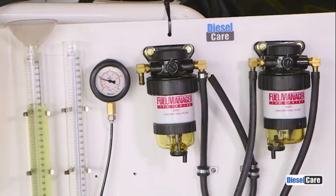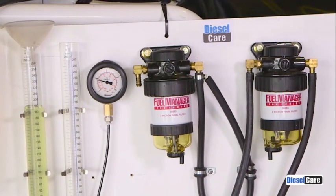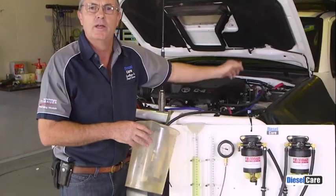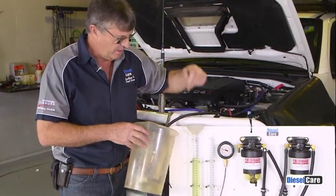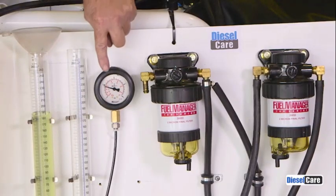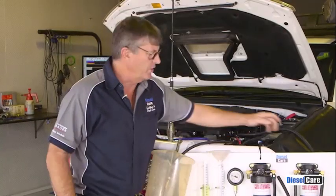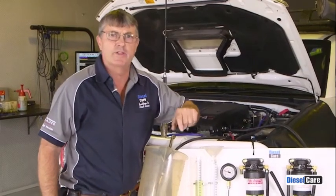Now we're going to join this filter into the system — a two micron secondary filter. It'll be plumbed after the original filter, then we'll run exactly the same test again where we can check the overflow and the vacuum the same as we've just done. Okay, we're now set up with the secondary filter in line and we're going to carry out the same test.